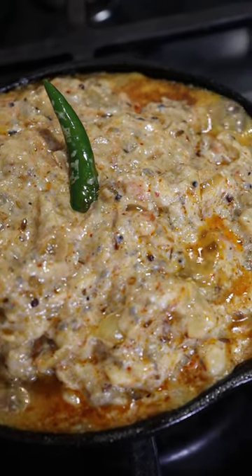Baingan Bharta. It's basically roasted eggplant stir-fried with veggies and spices. Baingan means eggplant in Urdu and is a very popular dish eaten in Pakistan.